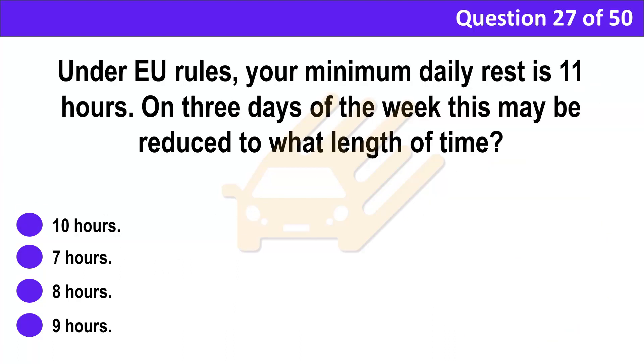Question 27. Under EU rules, your minimum daily rest is 11 hours. On three days of the week this may be reduced to what length of time? A. 10 hours. B. 7 hours. C. 8 hours. D. 9 hours.